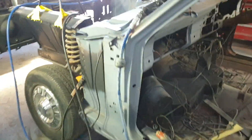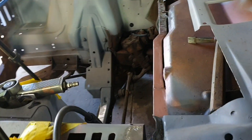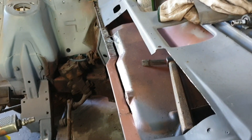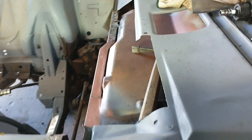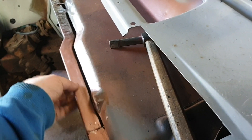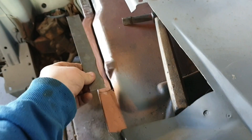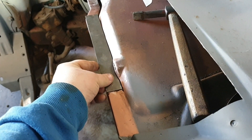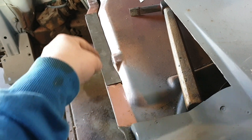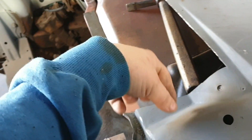All right everybody, we're back to the workshop today, back into rust repair. I've since hacked this open, replaced the lip from here to here. I've got the next piece which is fairly straightforward - it's just going to go like that, which effectively just comes down and goes to here, and then we'll work our way across once I do that and put this piece back in.